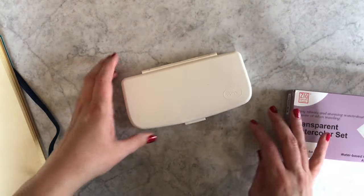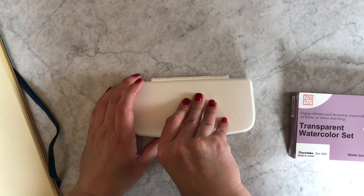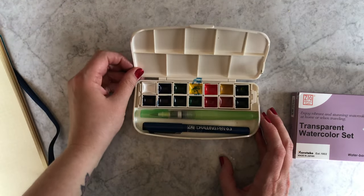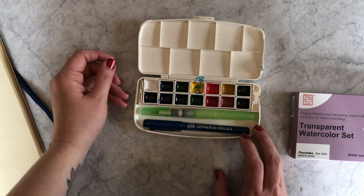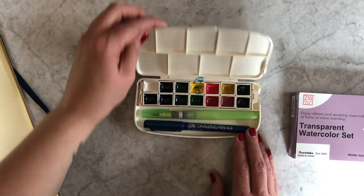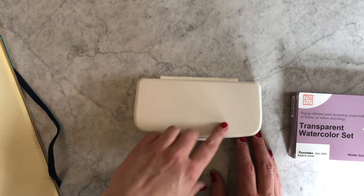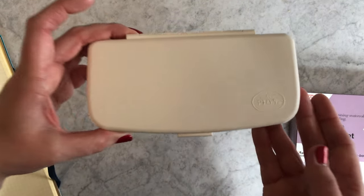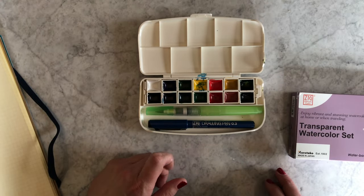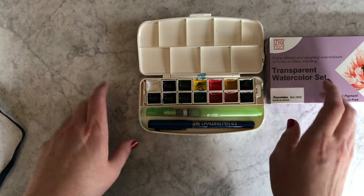I'm talking for a minute without anything to show you — that's not fun. We have started adding more art supplies from Kuretake to our site, and the first one I want to tell you about is one that I've been enjoying lately. It is the watercolor set — it's a very portable watercolor set. I really like that it's a plain white case. Mine looks pretty messy because I let my son play with it with me.